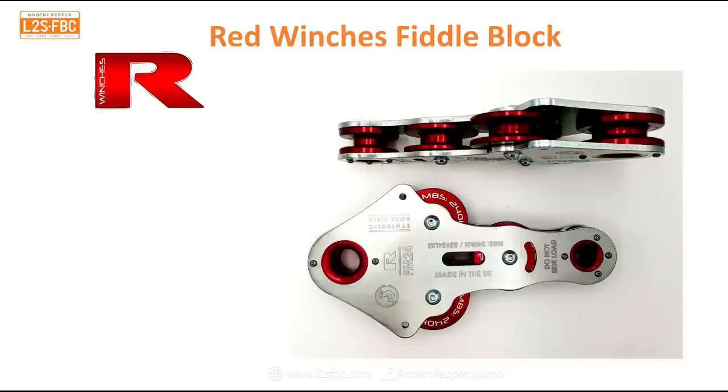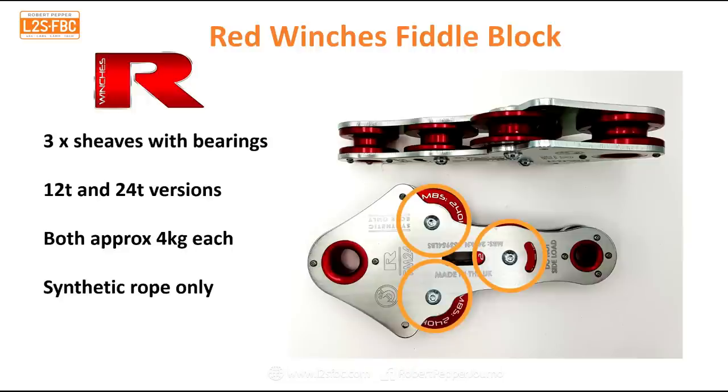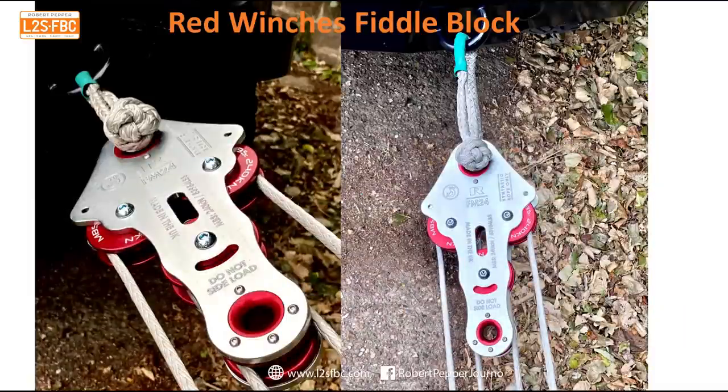Hi everybody and welcome to a video about an exciting new product: the Red Winches Fiddle Block. It's kind of like a snatch block, except it's not actually a snatch block, but it does have multiple pulleys — in fact it's got three sheaves with bearings on them. There are two versions, 12 and 24 tons, both weighing about four kilograms each. It only takes synthetic rope and should be used with synthetic rope shackles. In Australia, you can find them at Red Winches Queensland or Roadrunner Off-Road. Here's what it looks like when rigged — you can see the soft shackle and the synthetic rope going through the three sheaves.